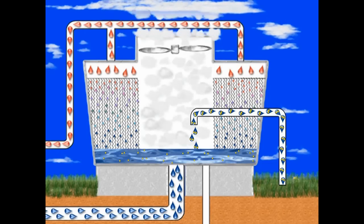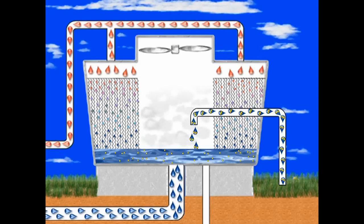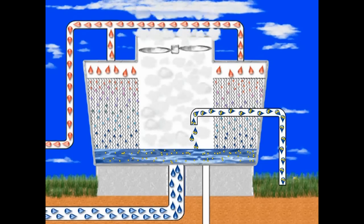The more water that evaporates, the greater the need for makeup water to replenish the system and the faster the concentration of elements builds.